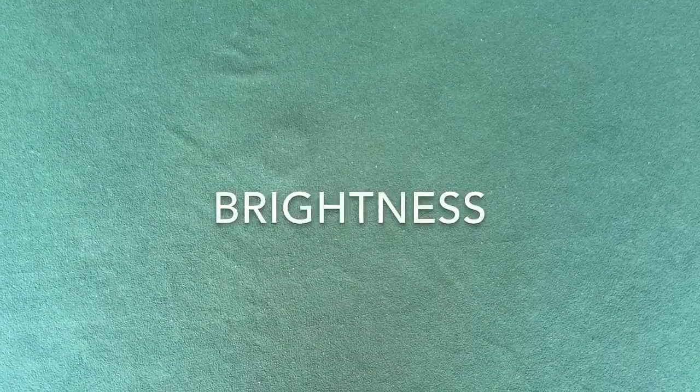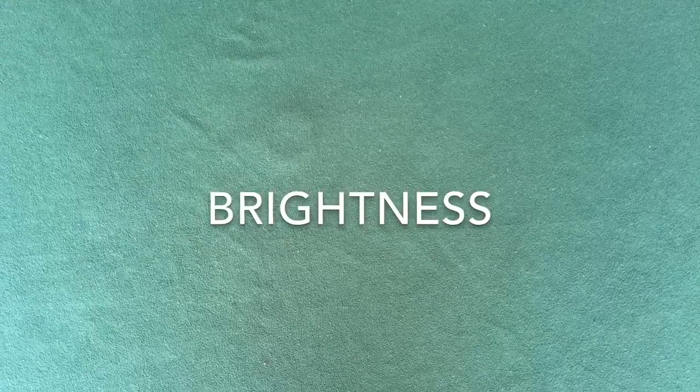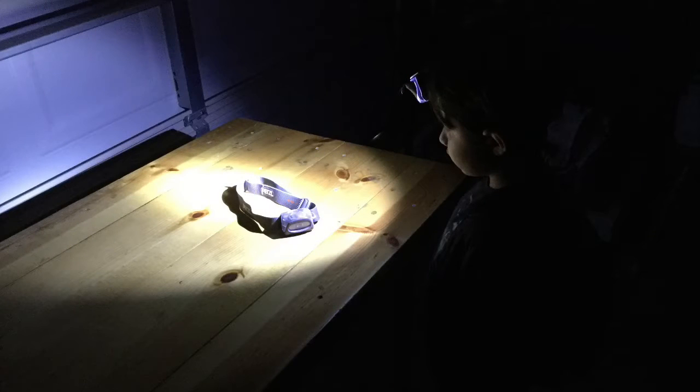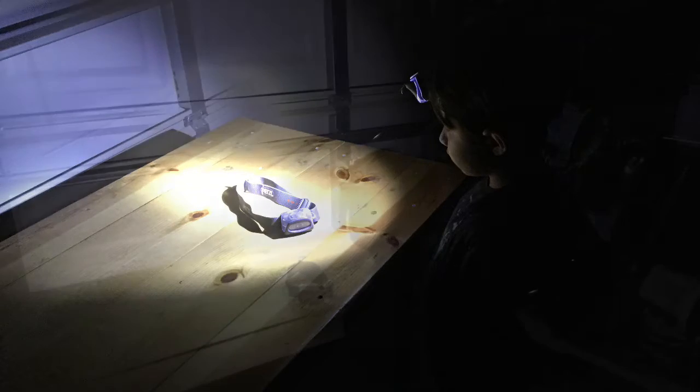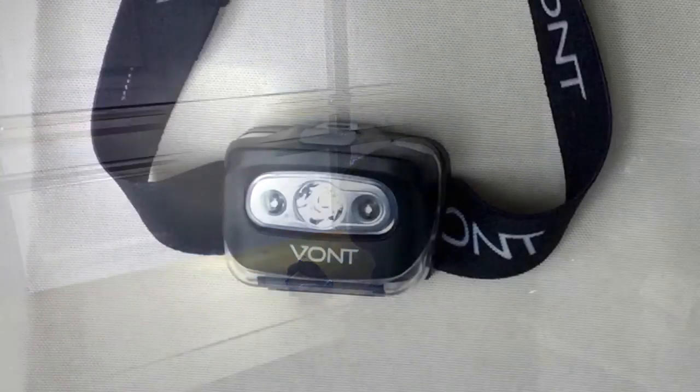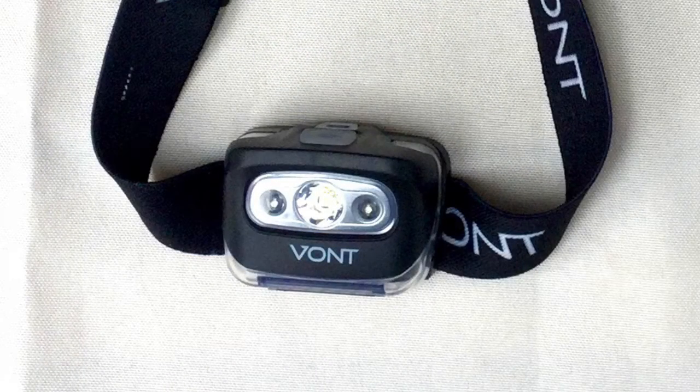For many years, the maximum brightness of my headlights was less than 100 lumens, and that seemed to be enough light to do most of the chores I needed to do around the camp. But a lot of people wanted brighter lights that could see further in the distance, and so modern headlights have become extremely bright. The Vaunt Spark produces 200 lumens on its brightest setting, but there are some lights that cost a little more than $30 that produce 300 or 350 lumens. I never felt like I needed that much light when camping.